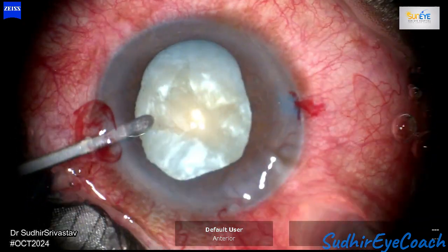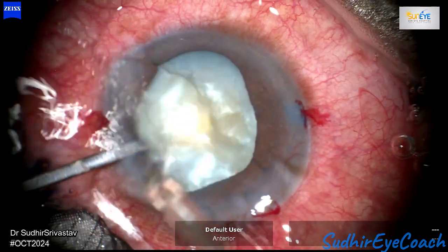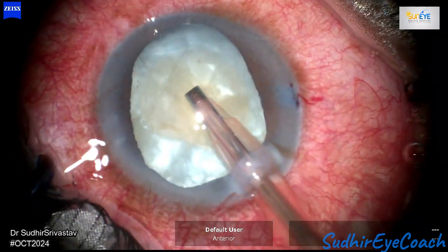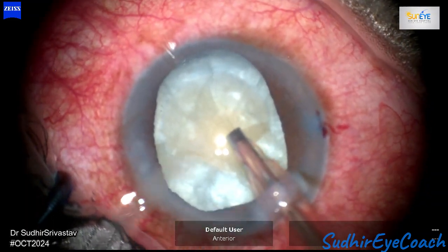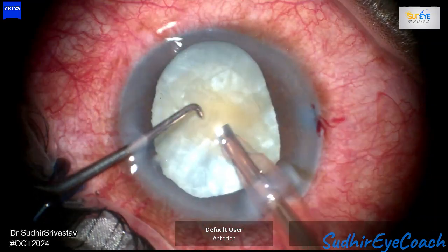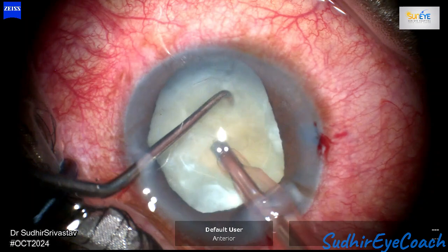With persistence and careful effort, I was finally able to create an optimum-sized capsulorhexis for safe phacoemulsification. Phacofragmentation is not very challenging in such cases, as the majority of the time the cortical nucleus and cortical matter are quite soft and can be easily emulsified.